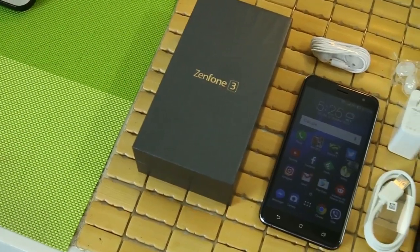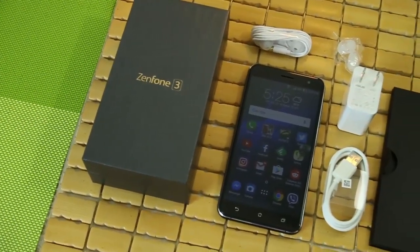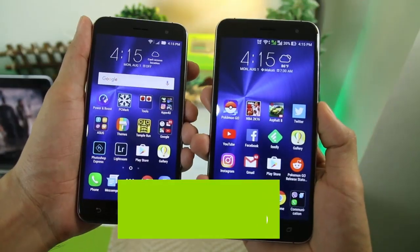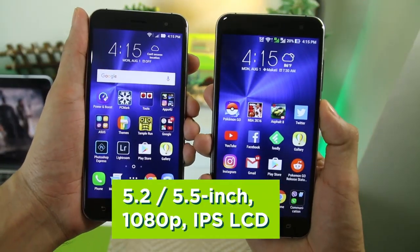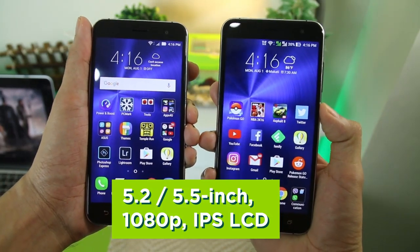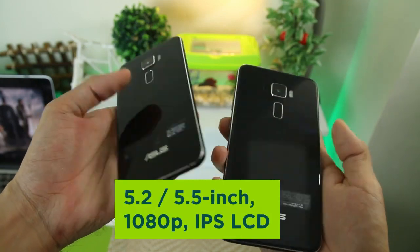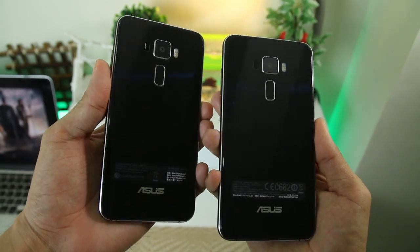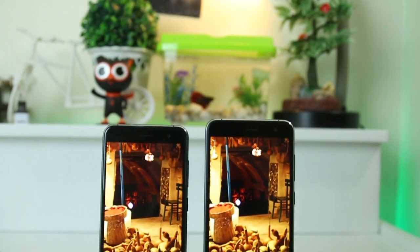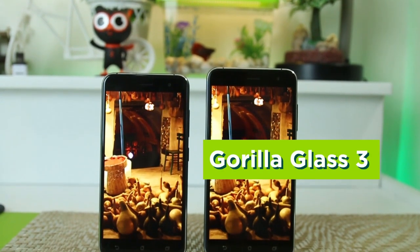There isn't much difference between the two models, save for some areas including the screen size, RAM, and battery. The bigger model features a 5.5-inch Full HD Super IPS LCD panel — still not sure why Asus didn't go with an OLED on this one — while the other model features the same but smaller 5.2-inch screen. Both phones house a 1080p resolution display with Gorilla Glass 3 proofing.